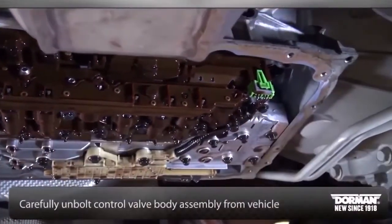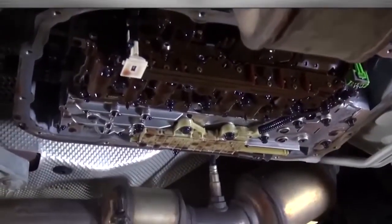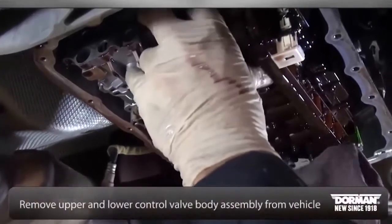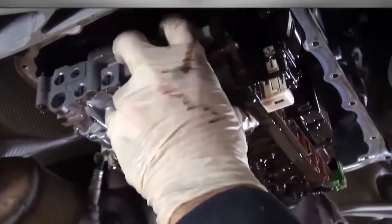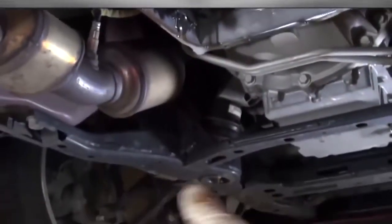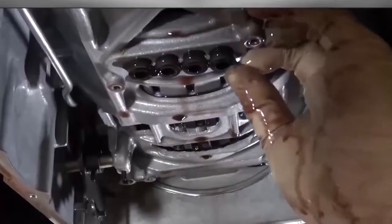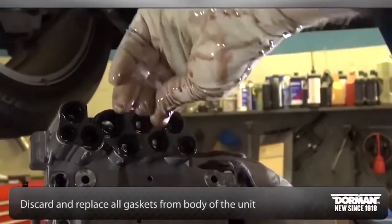Carefully unbolt the control valve body assembly from the vehicle. Once free, remove the upper and lower control valve body assembly — be careful, the unit can be heavy. Discard and replace all gaskets from the body of the unit.